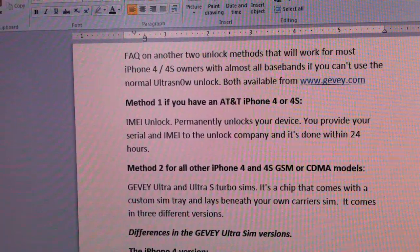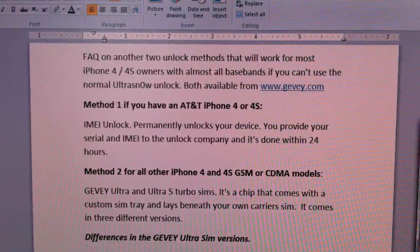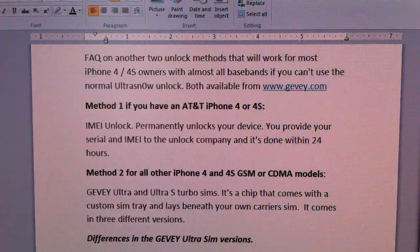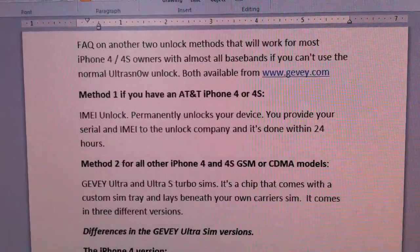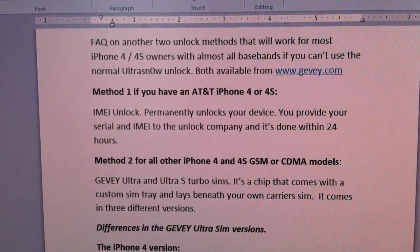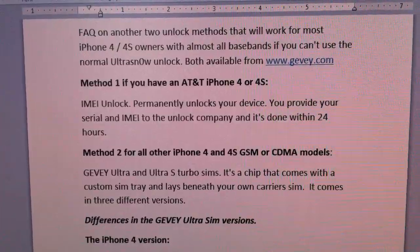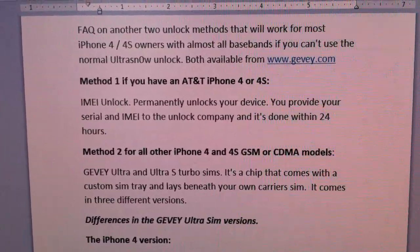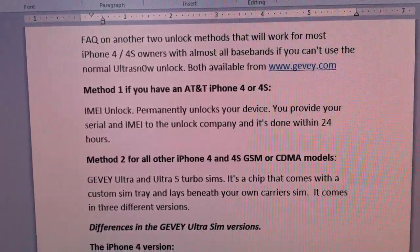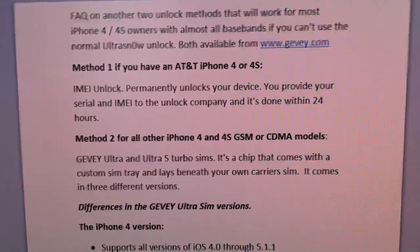Both methods are available from www.givy.com. They provide an IMEI permanent unlock, which is the more costly of the two methods, but it will permanently unlock your GSM AT&T iPhone 4 or 4S. If you don't have an AT&T version of the iPhone 4, you can use the second method, which is using their Ultra Sim.